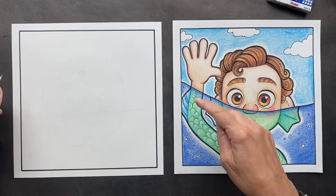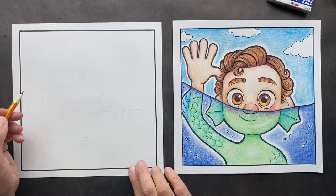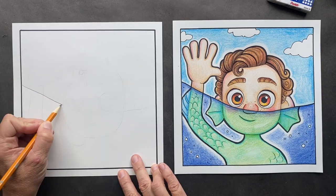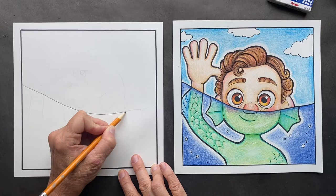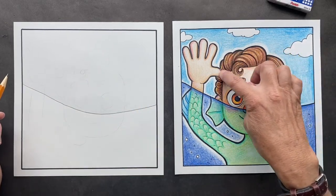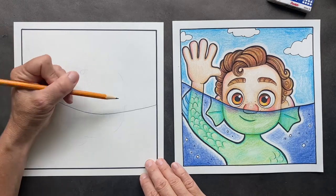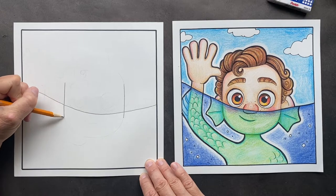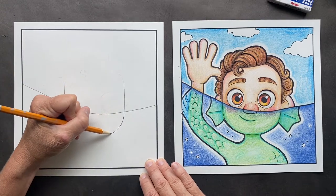First, we're going to start off by putting the waterline in. You're going to start up higher on one side and bring it over to the other side. Now we want to do his face — his face is like a rounded square, kind of flat on either side, but then you're going to round it off.